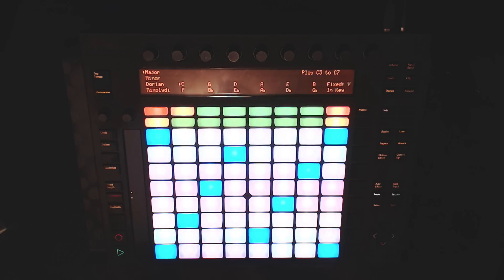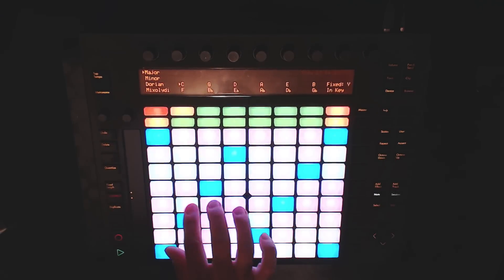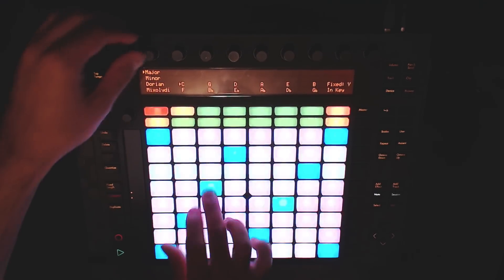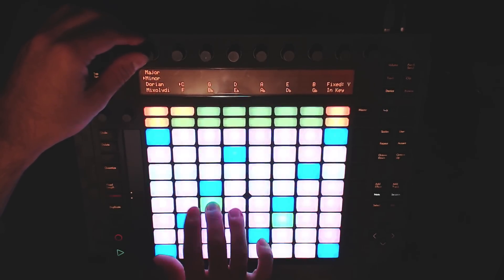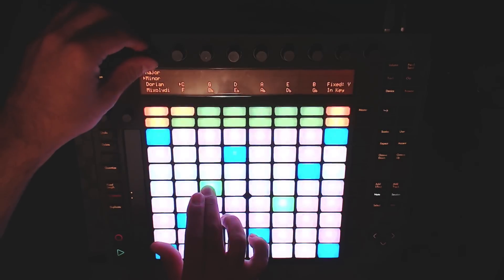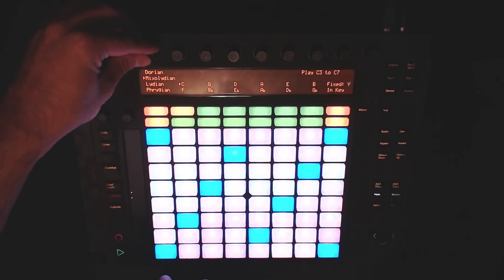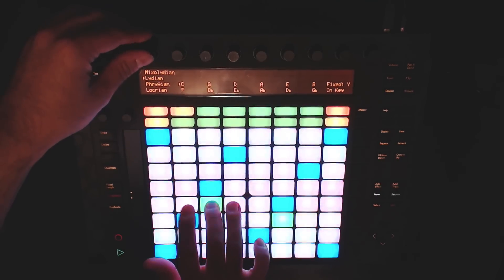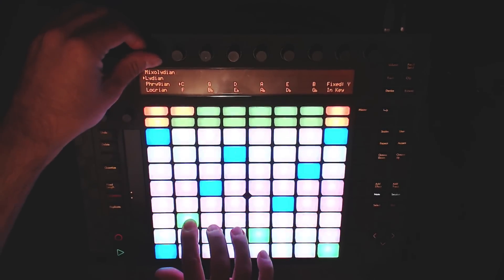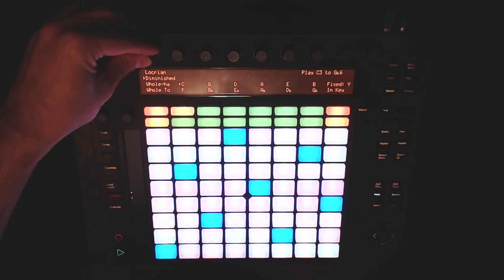When using the in-key mode, you can change different scales by turning the knob, such as changing this from major to natural minor. Let's try the Lydian mode. Let's also try a diminished scale.